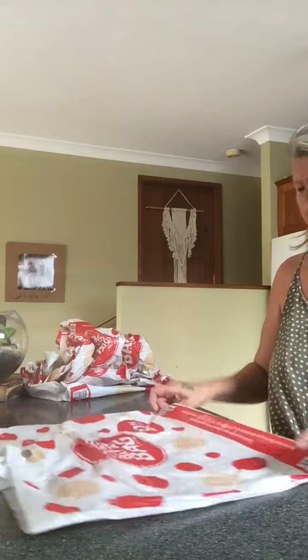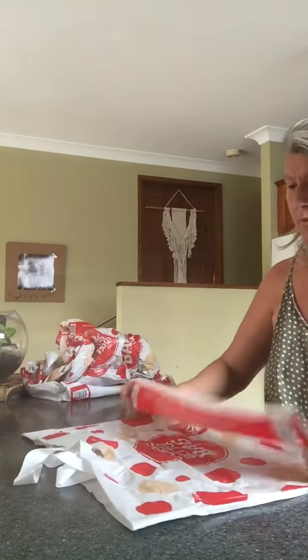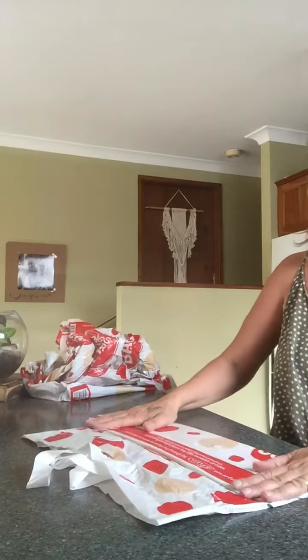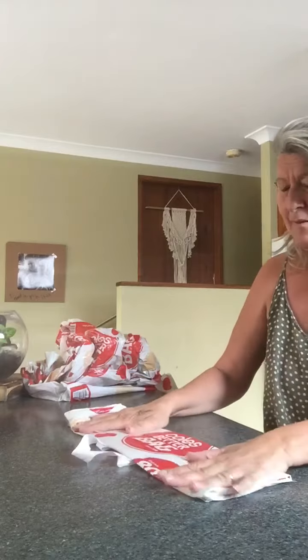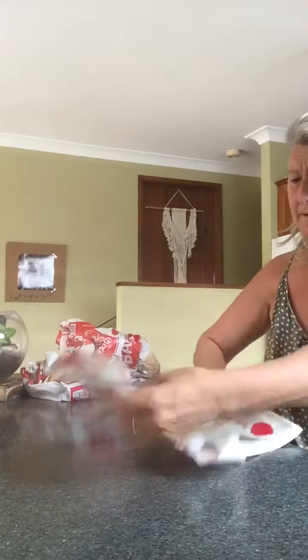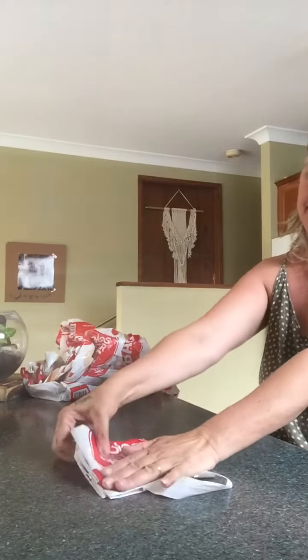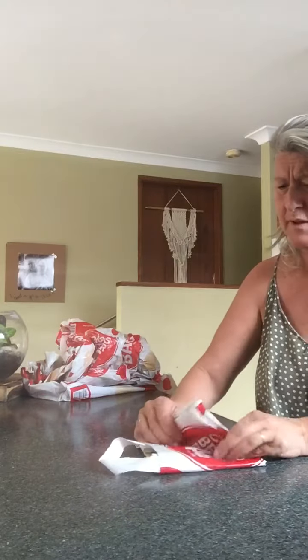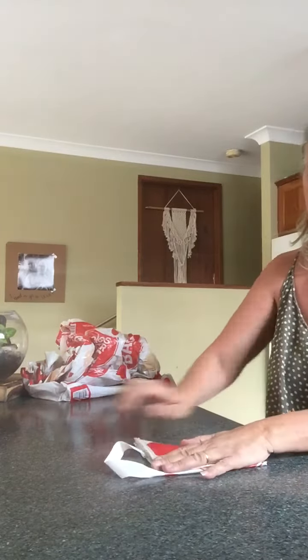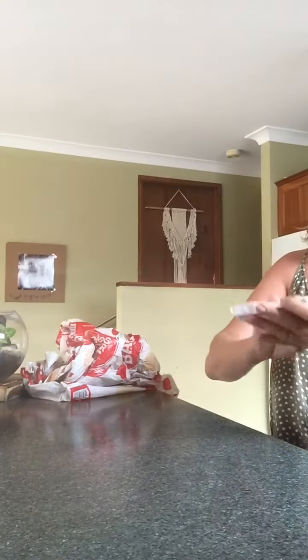Flatten it all out nice and neat, get all the air out. Then we go once and then we go two — so we've done it in thirds. Then we turn it around and we do it in half, then another third, then another third.